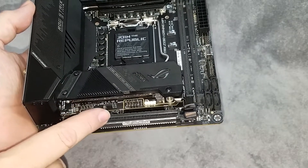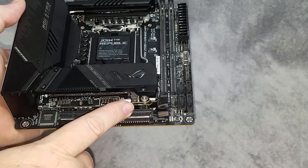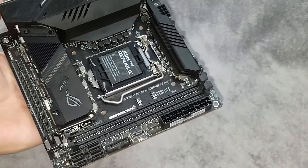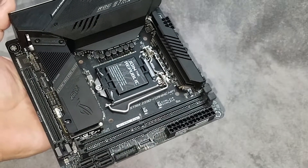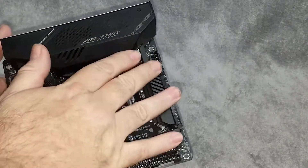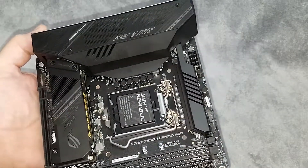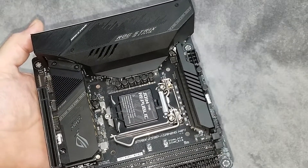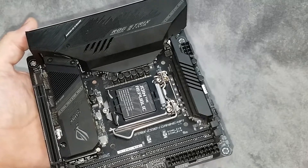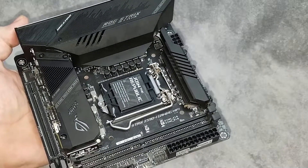Right here we've got a USB header, a fan header, front panel audio, five-volt RGB, and your PCI slot. We've got two slots for memory — this board will support up to 64 gigabytes of RAM. It's got a very large heat sink and heat pipe setup over the VRMs, and this also has an integrated fan to help keep everything cool. It's an 8+2 phase power setup going to the CPU and board.